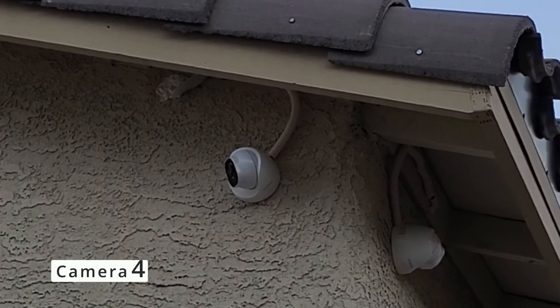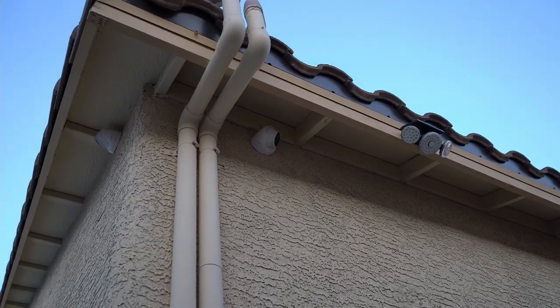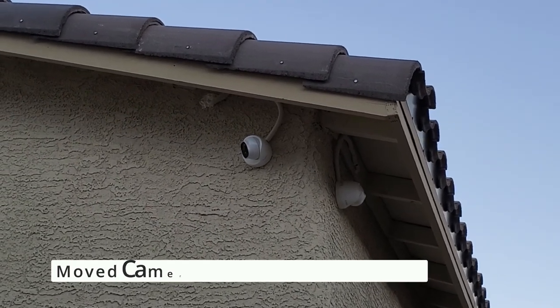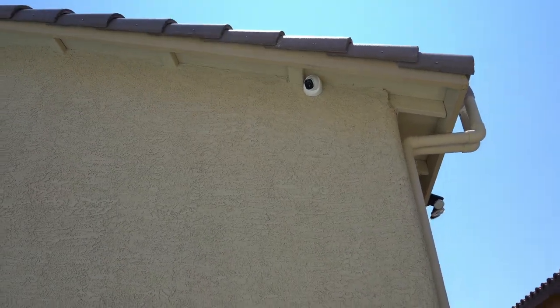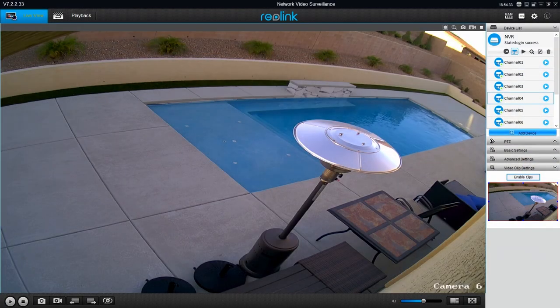Here's camera four — the before and after. Of all cameras this is the worst one; it looked terrible. So I installed this camera right over the hole, so there's no wire. I should have done that in the first place, but that's a rookie mistake. This camera covers the backyard pool.